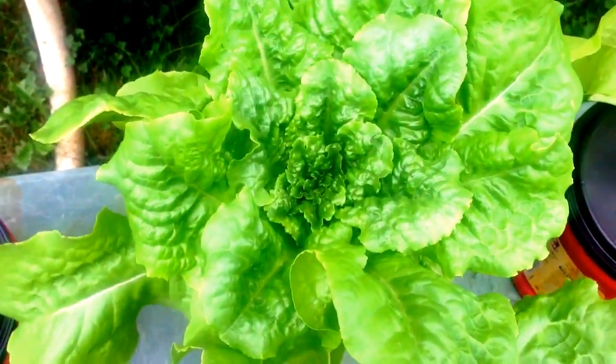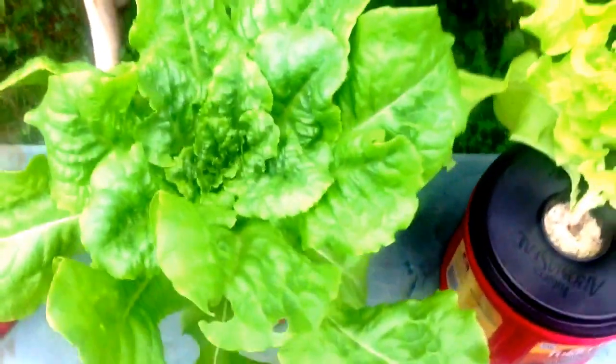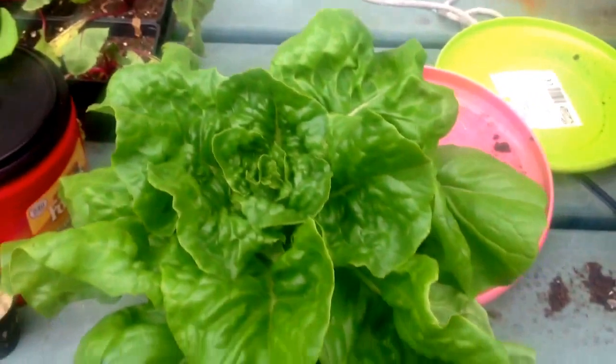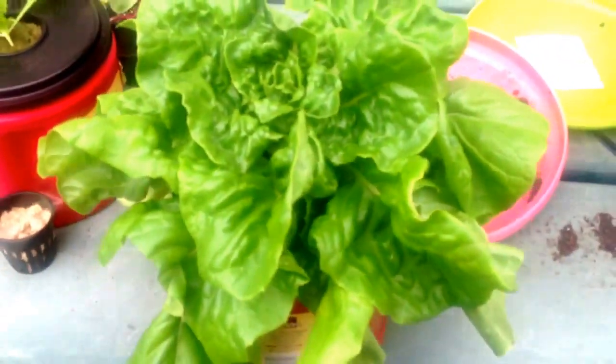I just wanted to do a quick little cracky update. This is not too long after I did my last cracky update and my lettuces have grown quite a bit. These guys are ready for harvest. It's a pretty big head of lettuce there and this one is a pretty nice size head as well.